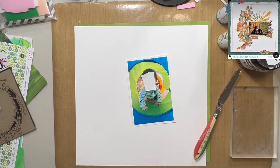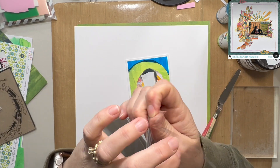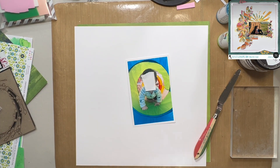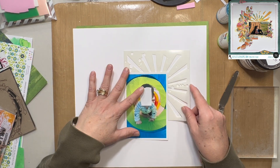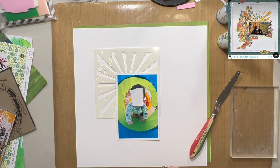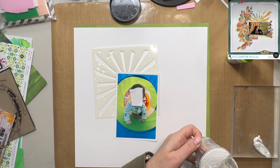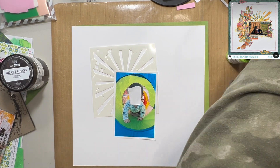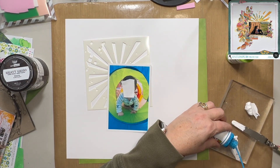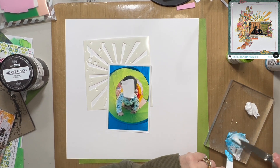I'm also going to use this chipboard wreath that you saw me just set down over to the left-hand side. That was also from Some Assemblage Required from the December monthly box. It is actually a product from Dusty Attic, but MK has put together a whole bunch of different products — some designed by her and then a few items from other companies — that she has put in the monthly boxes.